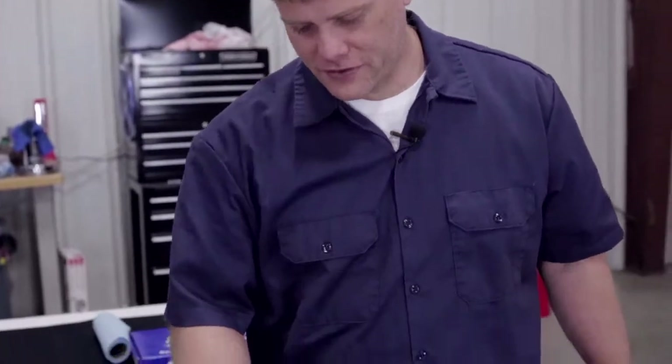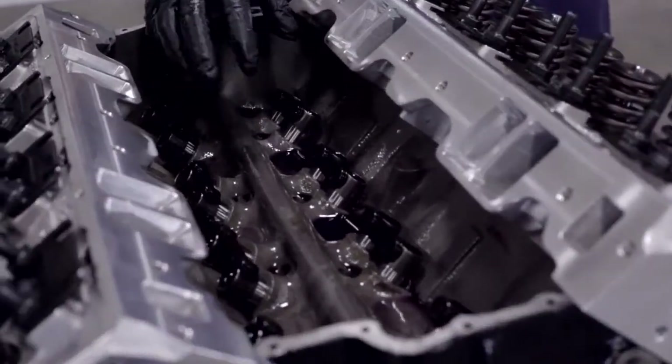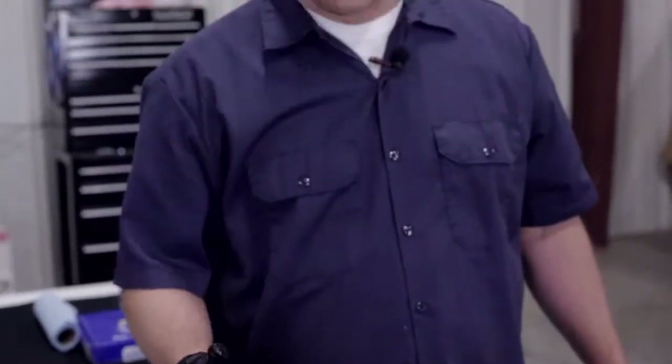We've got all of our lifters installed in the engine. This is a retrofit kit for this engine because this block originally wasn't set up for a hydraulic lifter. When we made the decision to use a cam and lifter set that is a hydraulic lifter, these retrofit lifters are a perfect selection for the setup we're running. All the part numbers for the lifters, the pushrods, and the roller rockers we're using are in the description below. Let's get to our pushrods.